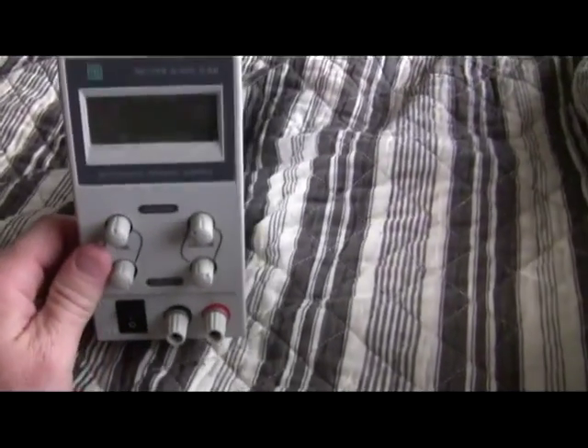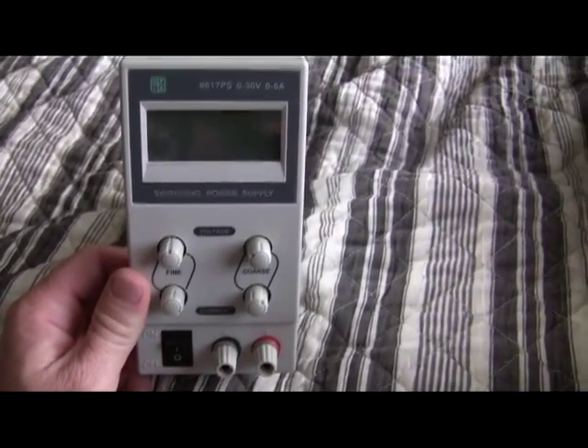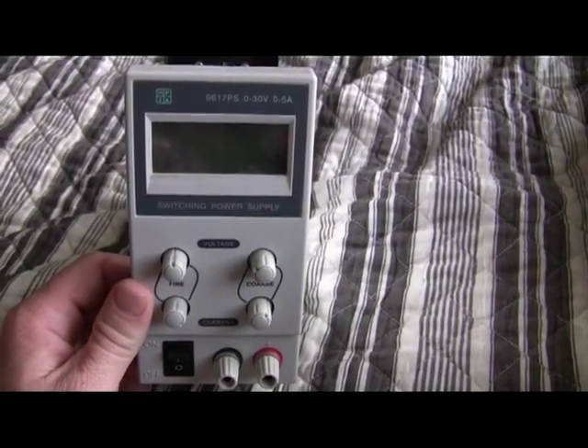This is just a quick look inside this little eBay bench power supply. It's zero to thirty volts, zero to five amps.